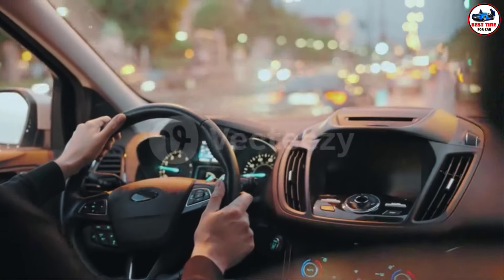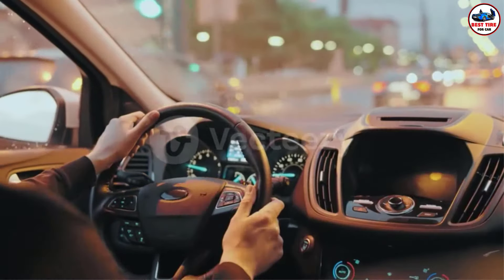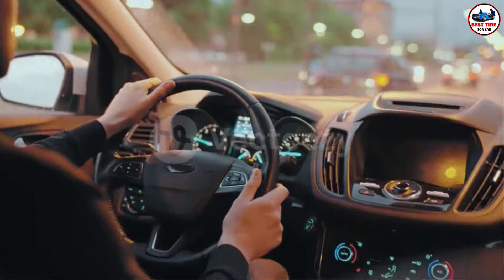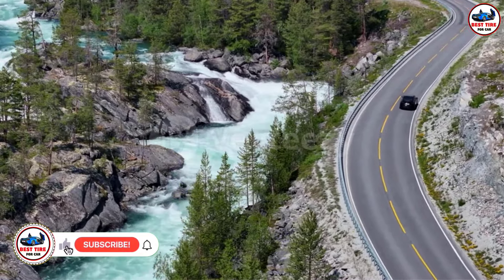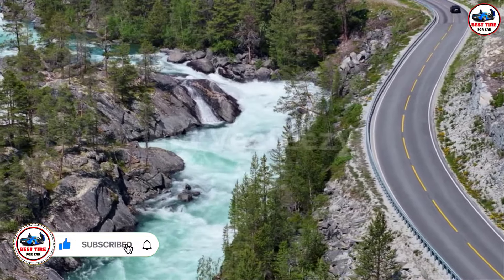Goodyear has been the household brand for people who want to get themselves high quality tires. With 120 years of history in the market, the manufacturer constantly produces tires that excellently meet customers' expectations. Let's go through our Goodyear Reliant all-season to gain insights into the features of an outstanding representative among those products.